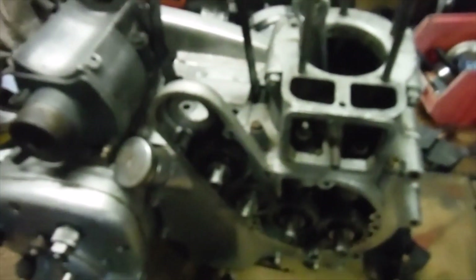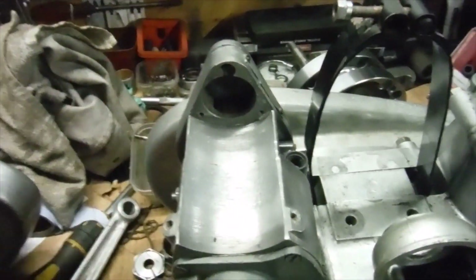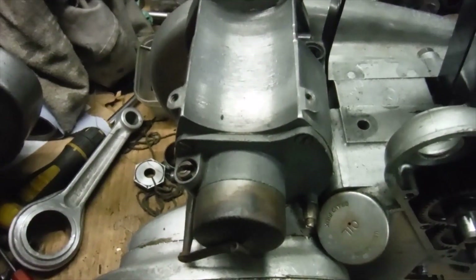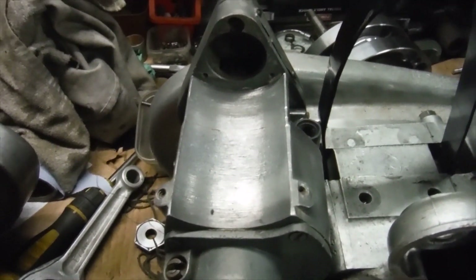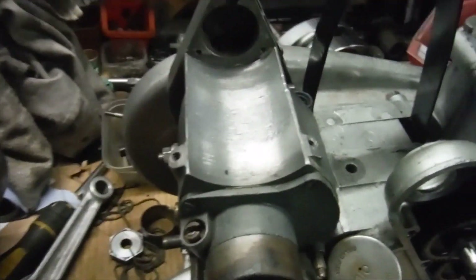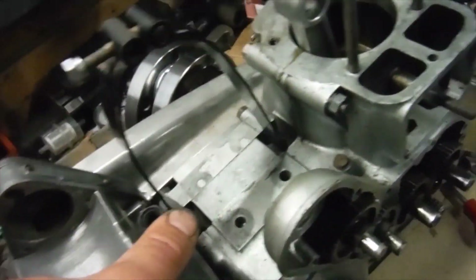I've been cleaning up this old Lucas Dynamo which came among the bits and pieces with this 350 - it's actually a 1950 350 Royal Enfield Bullet engine that I've been working on. I've gone over the magneto, dismantled it, cleaned it, checked it, and lightly greased the bearings. It's working very well actually, so we're going to put it on the engine.